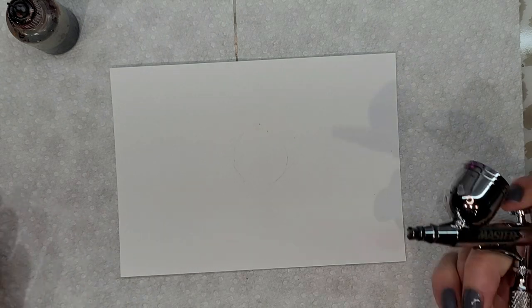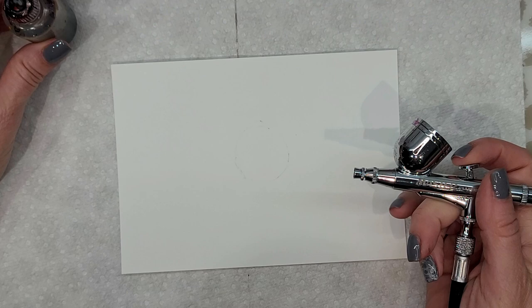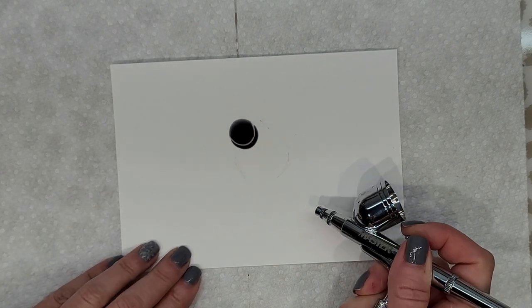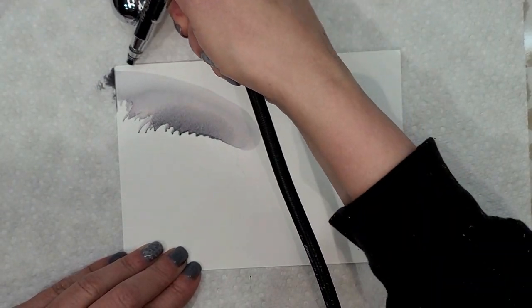I hope that I can do this again because it happened just by accident — I was playing around. What I did was I put down something and then with my compressor I just went around like that, and I let it dry.